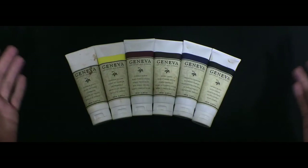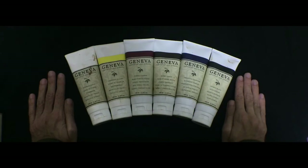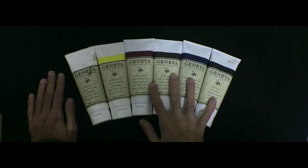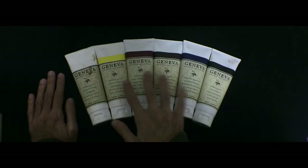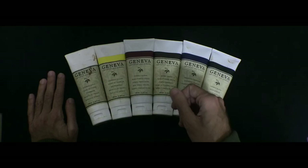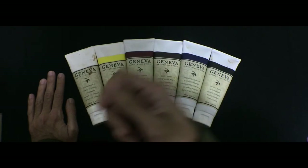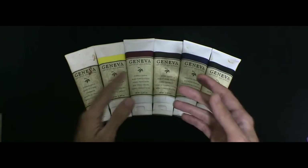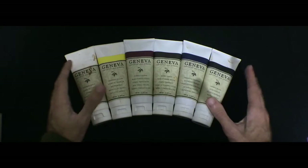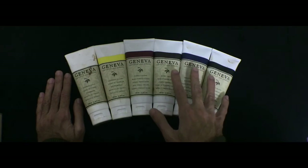Another thing I really loved about these colors was their handling property. A little paint went a long way, and it was really easy to apply the paint to your brush and get the paint from your brush onto the canvas. It's kind of hard to explain, but I've had difficulties with some other brands — it was just really easy to paint with these.